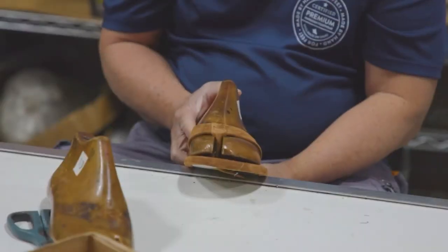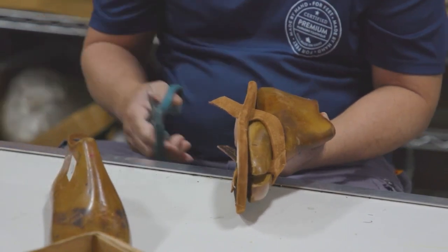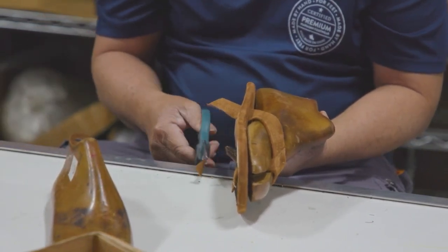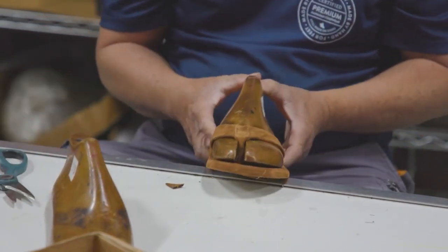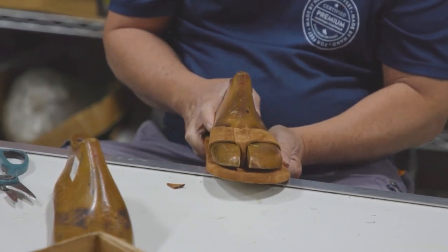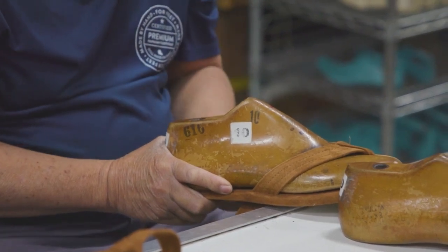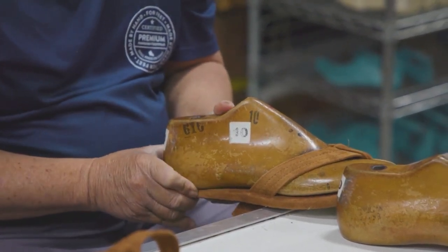We're over here at what we call lasting or fitting. Rudy and Zaldi are going to hand fit each product. They take out a foot last for each size and go ahead and pull the strap. With a little bit of adhesive pre-applied to it, they can fit and then check each product. They have a size foot that they need to stick into the slipper to make sure it's the right size.